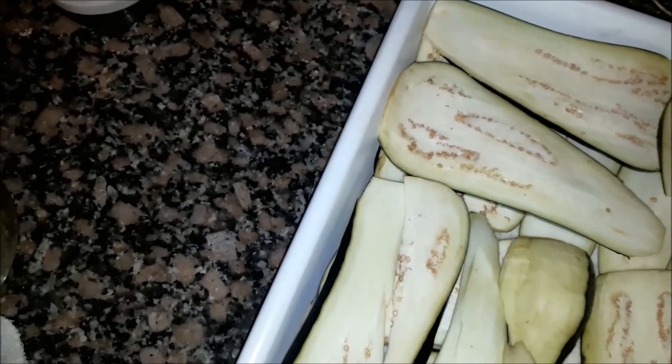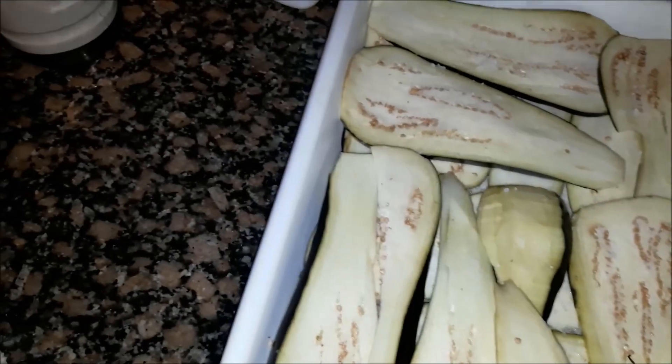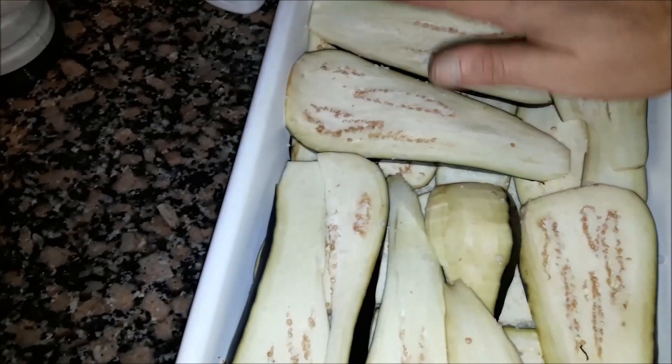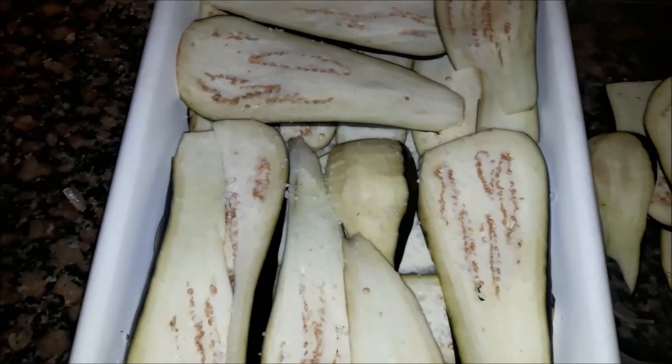What we are going to do is spray them with a little bit of salt. We start with a layer of salt, just like this. We put the first layer of berenjena, we do it again, we put salt on top, and so, progressively.